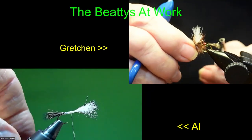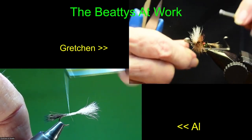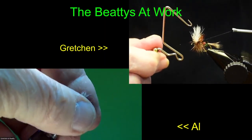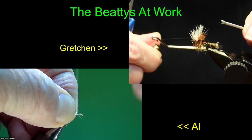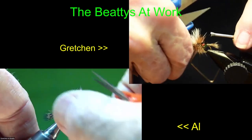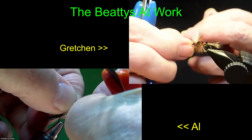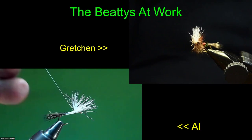Now I'm going to do my good whip finish. I like to use a whip finish tool, particularly on these, because I can be more exact where I'm placing my threads — it makes a little neater head. I don't know on a 12 how much it matters, but there you go — completed fly.